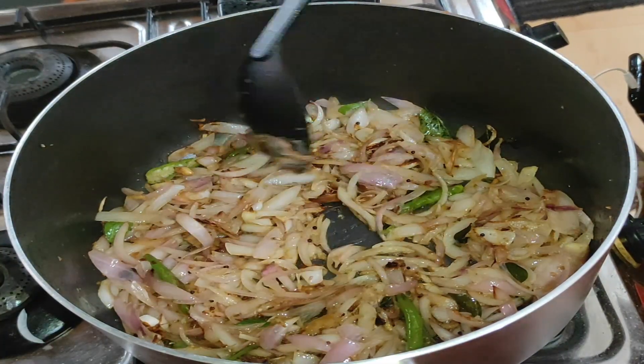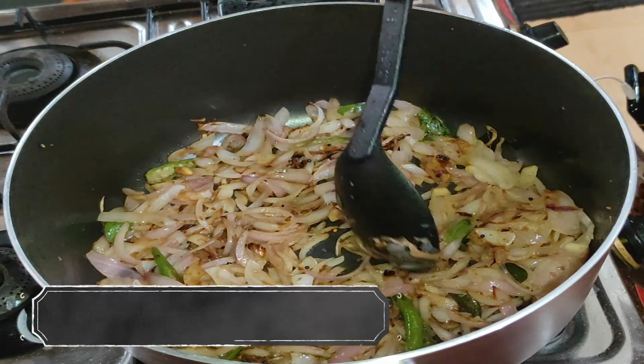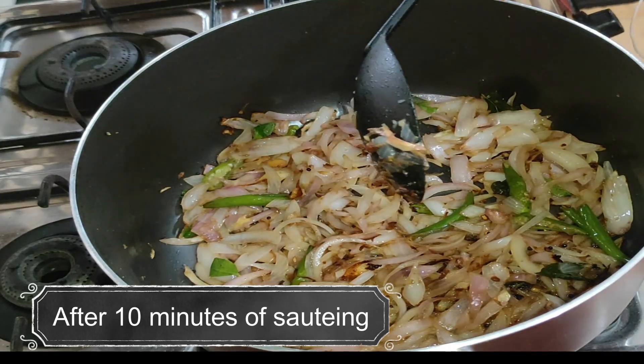I am going to cook the chicken in the pan. We are going to cook with the shrimp. I have to cook the shrimp with the shrimp.